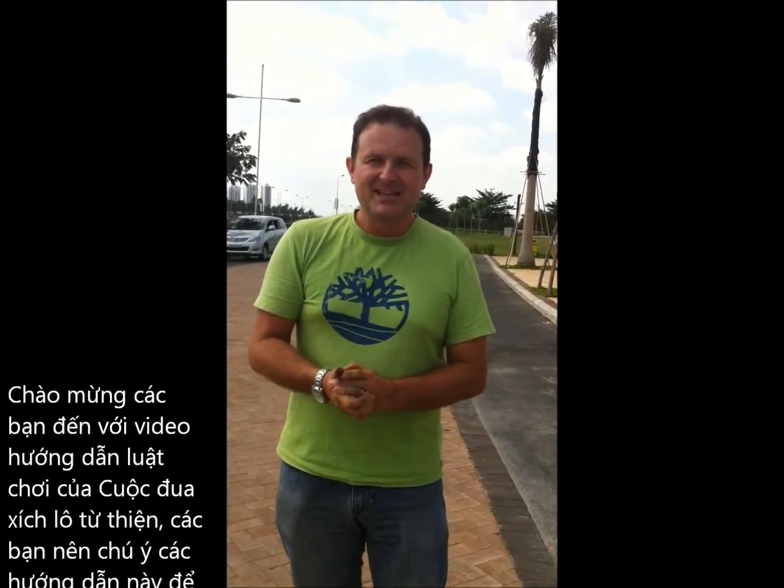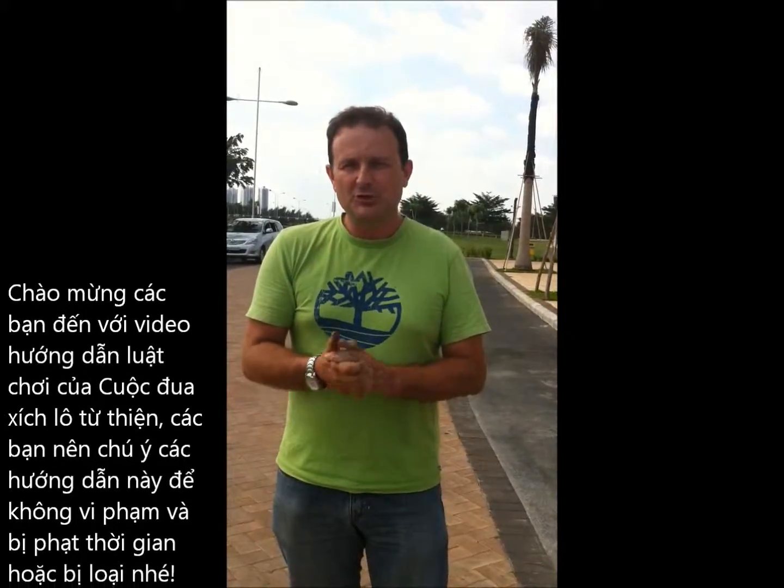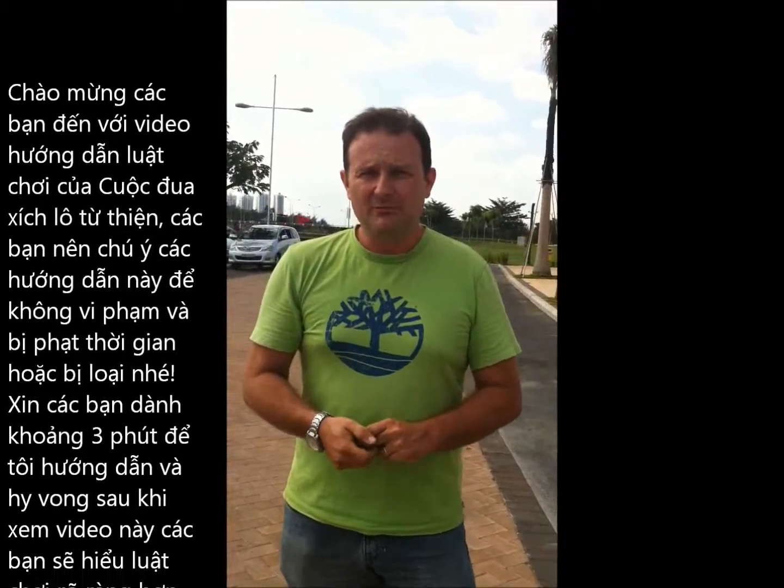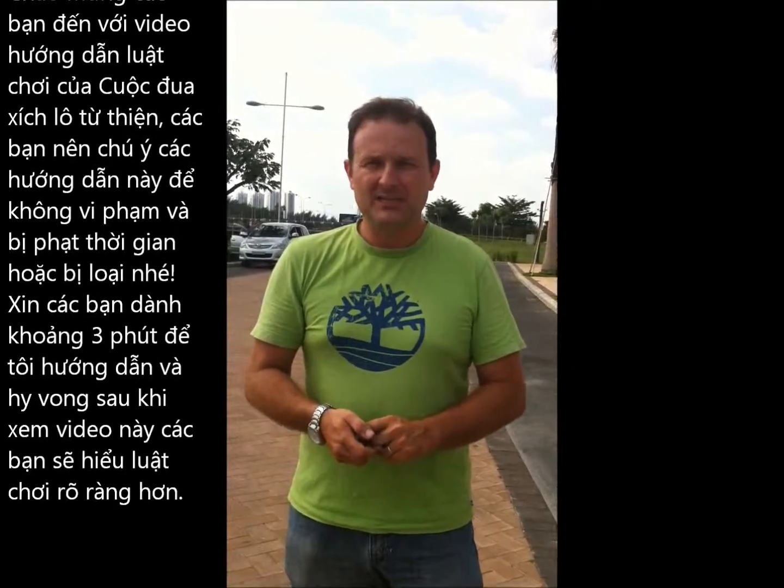Hello competitors, welcome to Saigon Children Charities video showing you the rules you need to pay attention to, so you don't break any rules and get any penalty incursions or disqualifications. Give us three minutes to show you those, and hopefully things will be clearer for you by the end of this video.